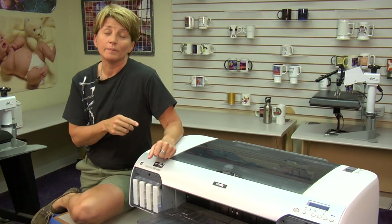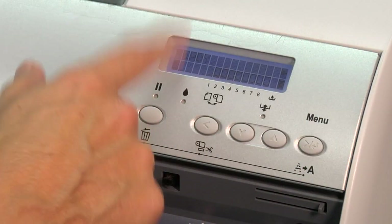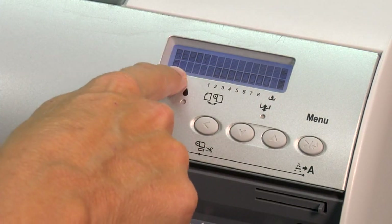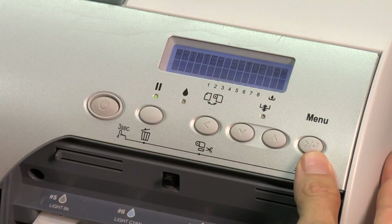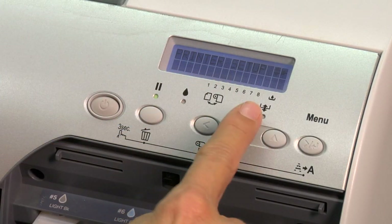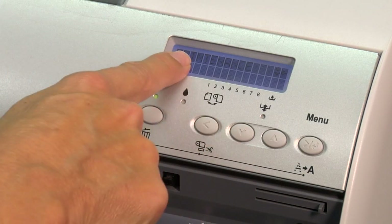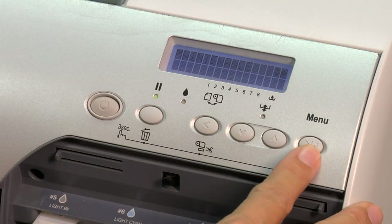So now I'm going to go to the menu and show you how to do that. We're at the menu now. Power's on, it says ready — so you want to be in ready mode. Your LCD is going to let you know what menu you're in. We're going to press the menu button one time on the far right. It says Printer Setup. So we're going to press the down arrow key — center button — four times until we see Maintenance on the display. Your menu key acts as an enter key, so press the menu key one time.